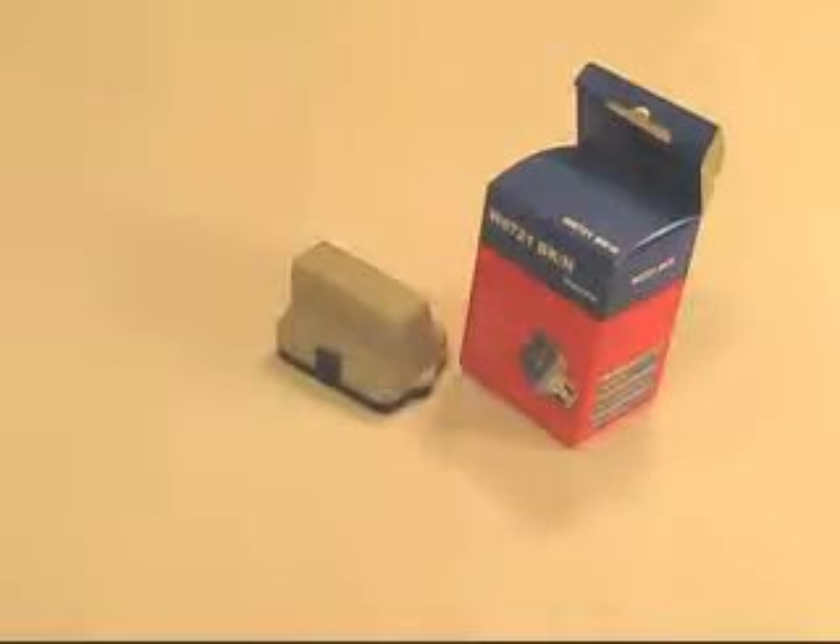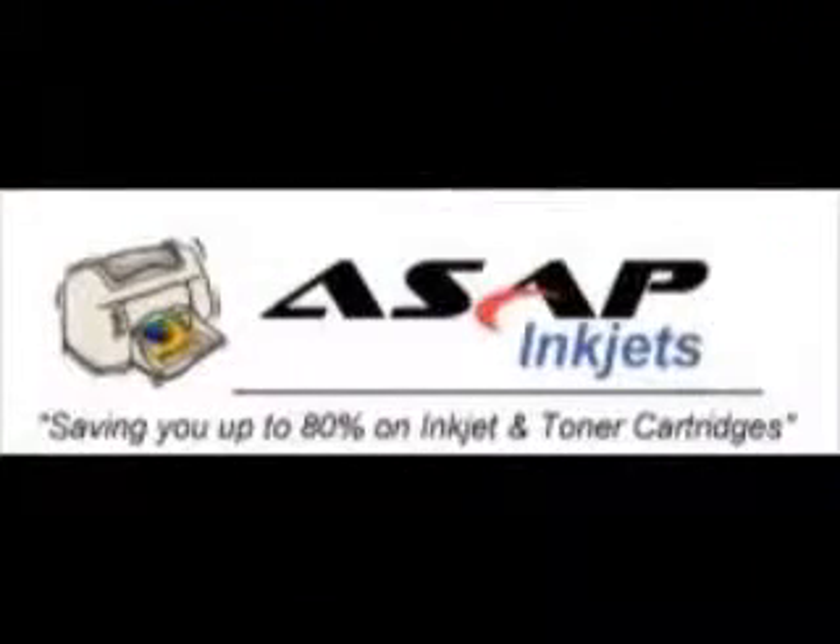You can find this cartridge and a list of printers that use it at ASAPinkjets.com.